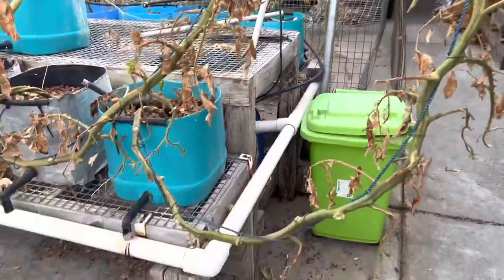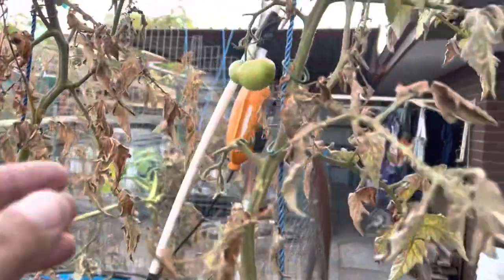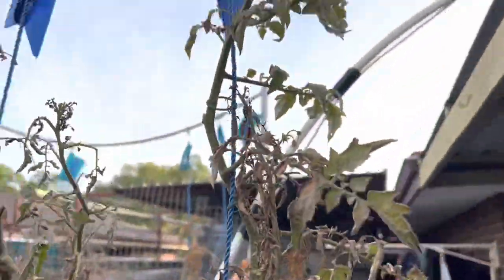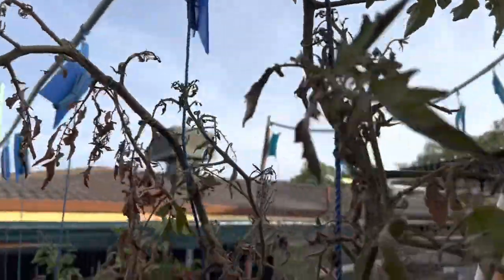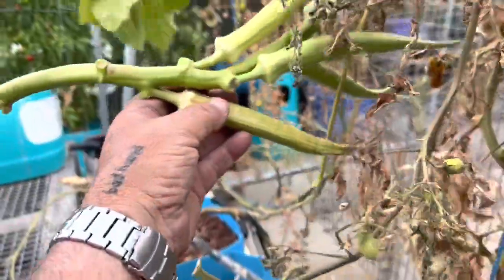Over on this side, these tomatoes are finished - our summer tomatoes have been in for a long time and the plants have given up the ghost. This is an okra and we were just keeping this for seed.